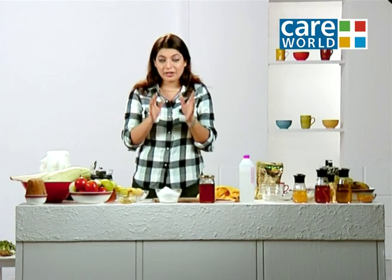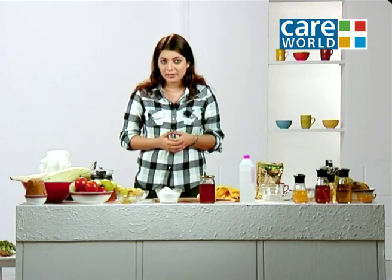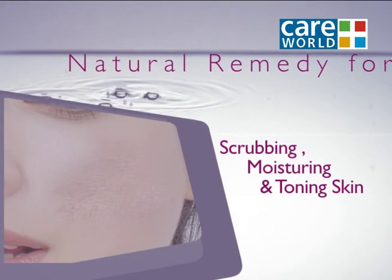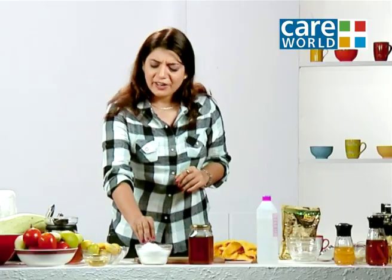Hello friends, I am Dr. Divya. So friends, for this you need Namak, Honey, and Rose Water. Very simple.